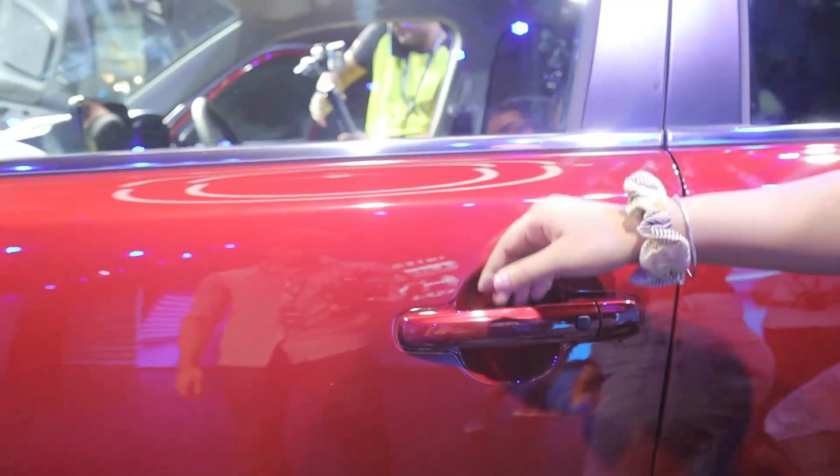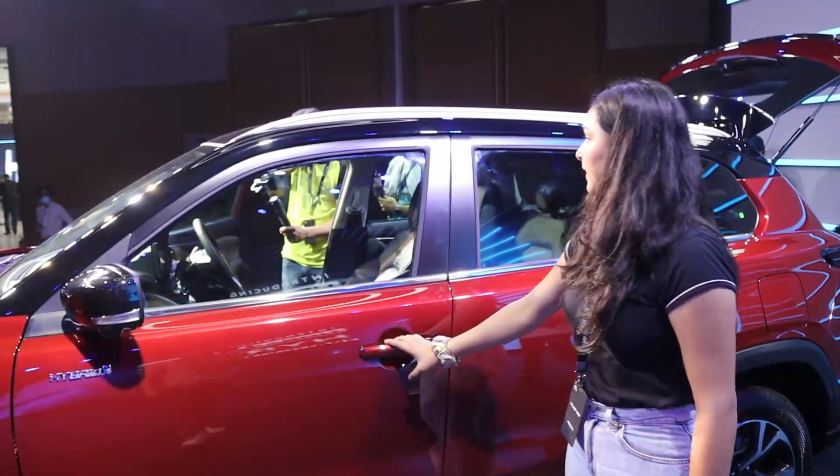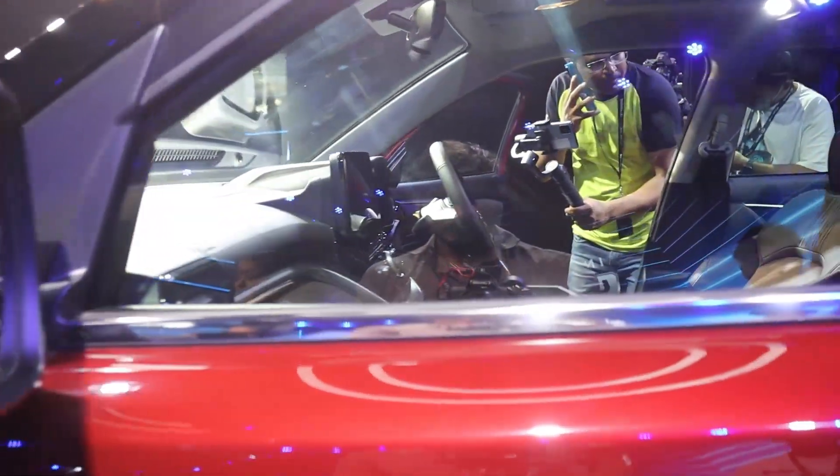Both co-driver and driver door handles are offered. You can see the colored body options. If you talk about the window side, you can see the chrome lining here.